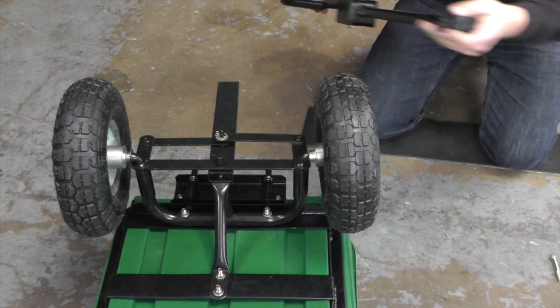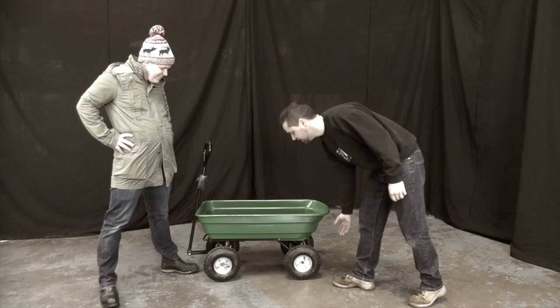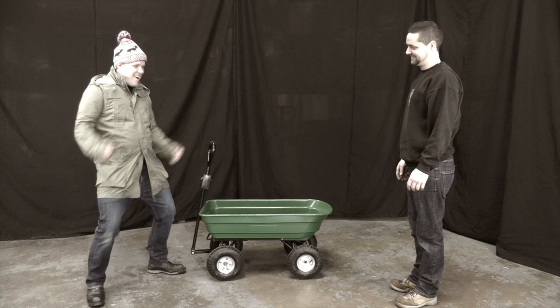Finally, we can install the handle. So James, here's your fully assembled garden dump cart. Just remember, the tyres are mainly deflated. Thanks Oliver, I can't wait to get loads of use out of it!